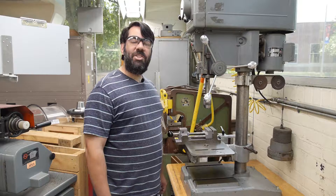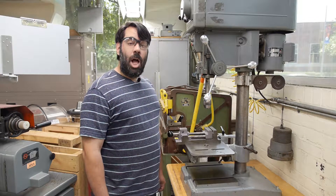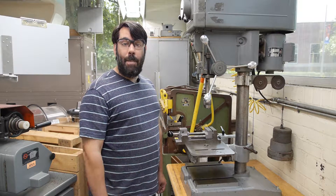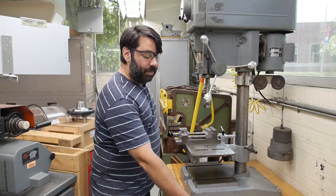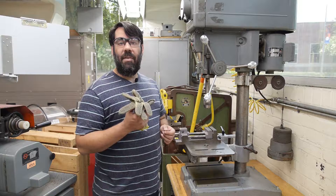Before moving into the operation of the machine, we need to cover the rules for personal safety. As always when working at our facility, you need to wear eye protection, proper pants, and proper footwear. In addition, whenever you're operating a piece of powered equipment like a drill press, you never want to wear gloves.